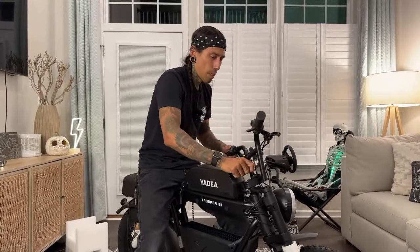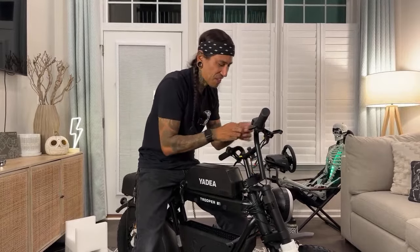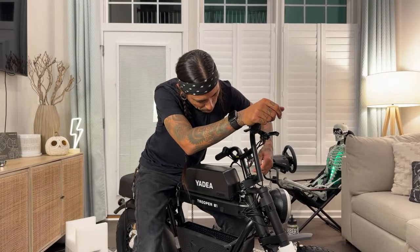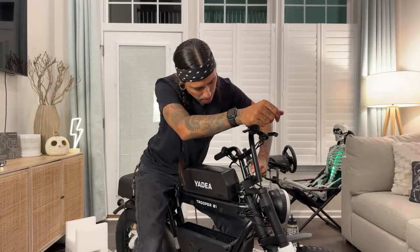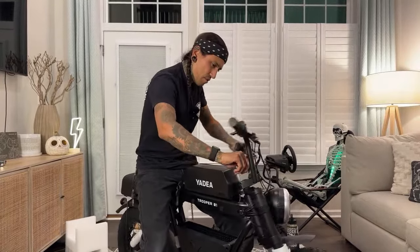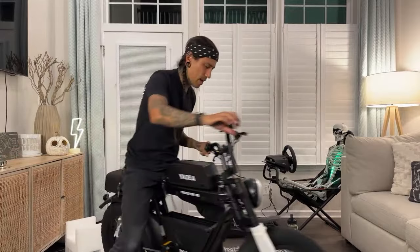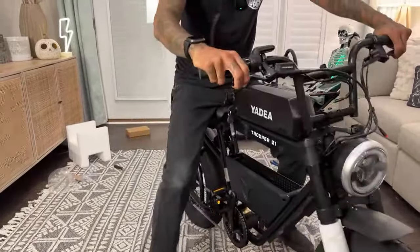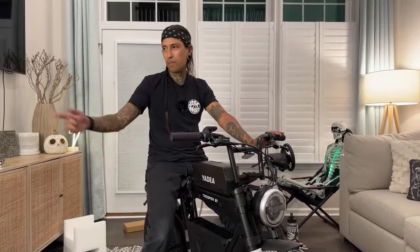We're going to turn on the headlight and check it out. Turn on the display. Spaceman on Wheels asked, have you discharged the battery before powering it up? No, I did not, but we're still going to power it up. It might be at about 80% power. We do have a headlight, we got a horn. Do you guys think this is going to be like one of those just beep horns? Or is it going to be like a real horn like on the Super 73?